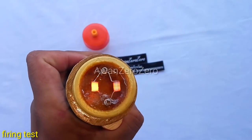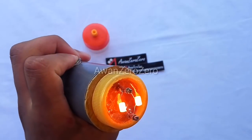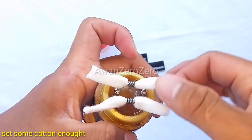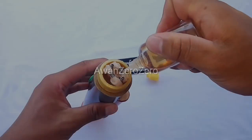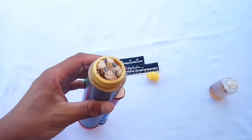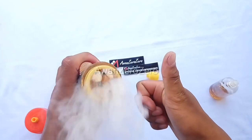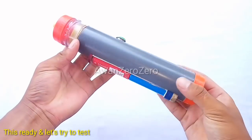Firing test. Firing test. Set some button in it. Add some input. Wow. Be ready. Let's try it fast.